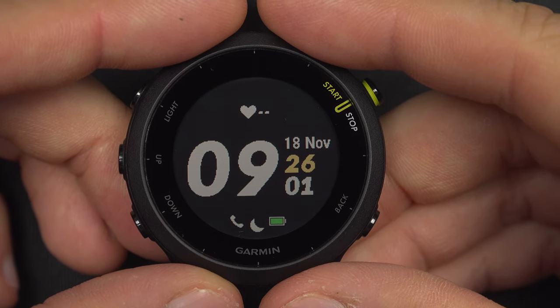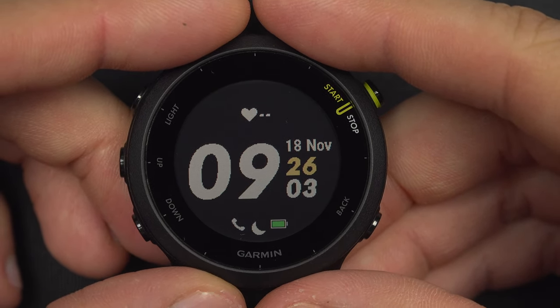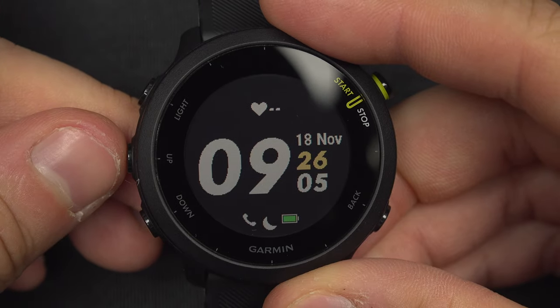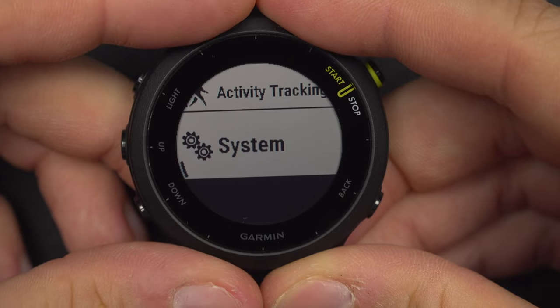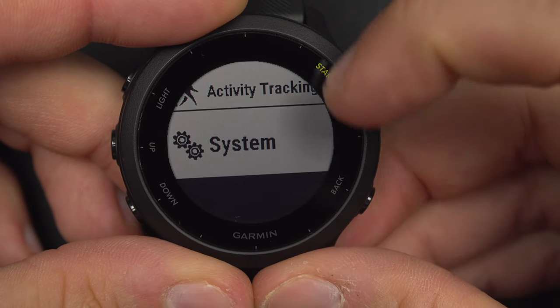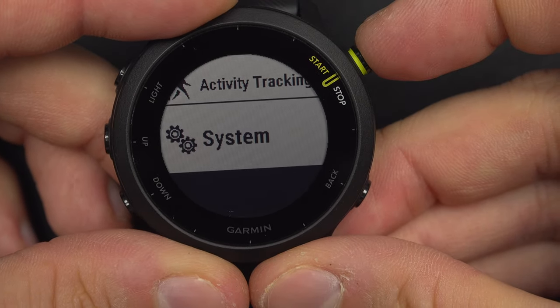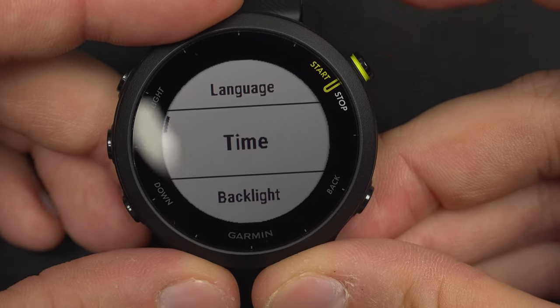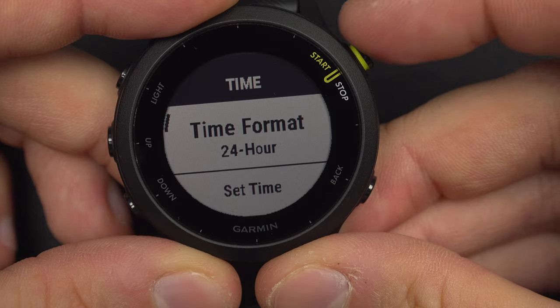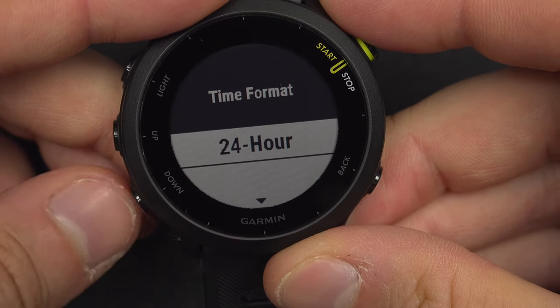To switch between AM, PM, and 24-hour mode on your Garmin Forerunner 55, press and hold the up button to reach the menu, then press the up button one time to go to the very bottom of the menu, then select System with the start/stop button and go down to Time, then select with the start/stop button.